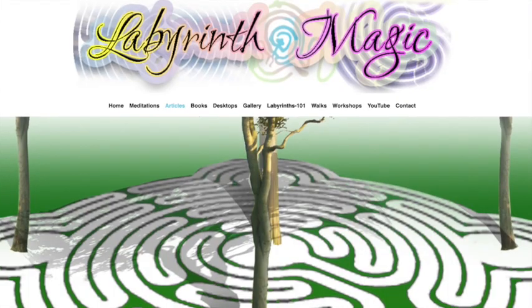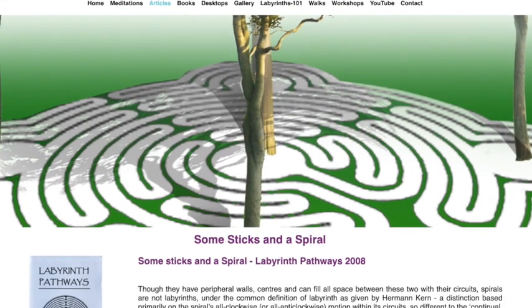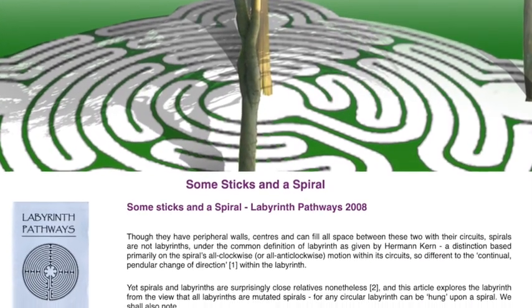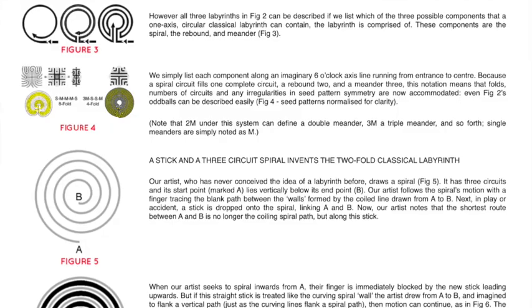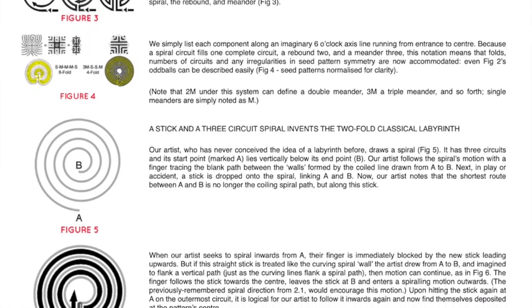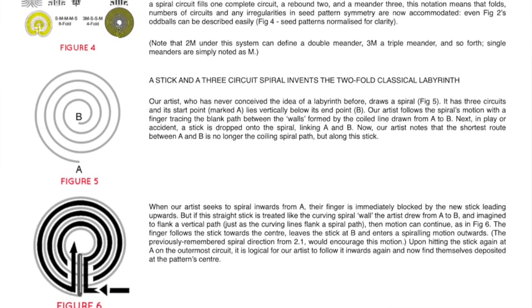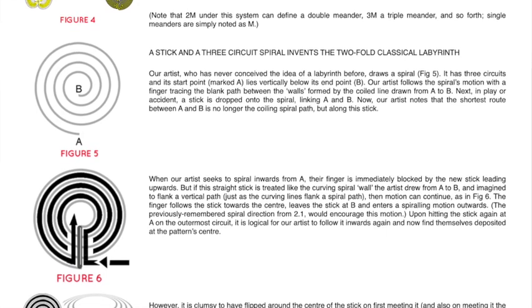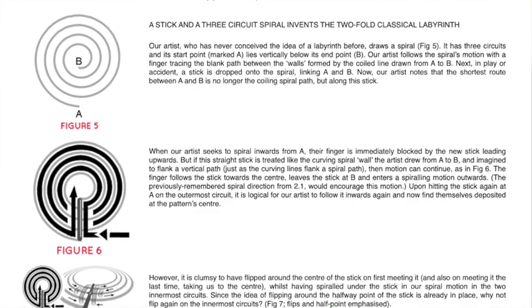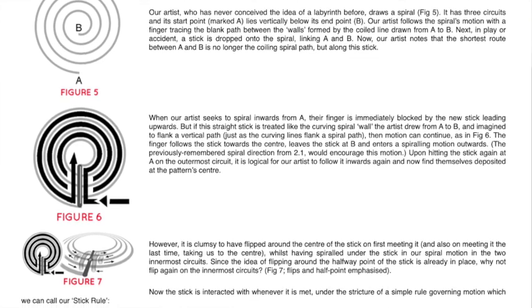Then I was online searching about spiral labyrinths and found an article by Thorne Stiefel in the Labyrinth Pathways journal, posted on his website. He showed that not only can you create a seven circuit classical labyrinth from a spiral, but you can also create five and three circuit classical labyrinths from a spiral. This really sealed the deal for me, because I was falling in love with smaller labyrinths — really getting down to the smallest, simplest form.